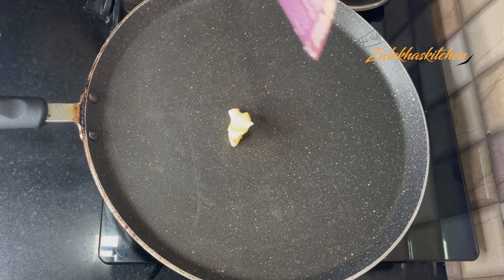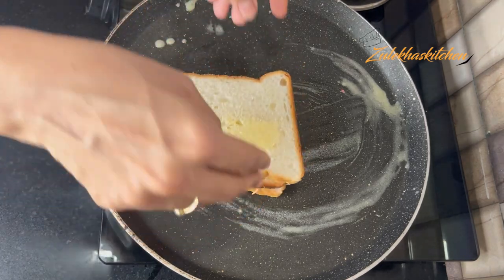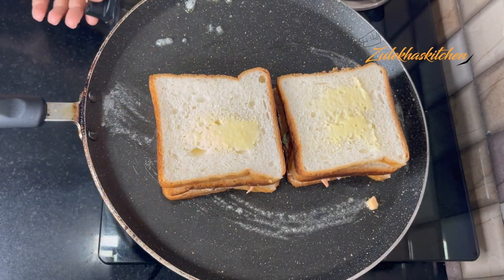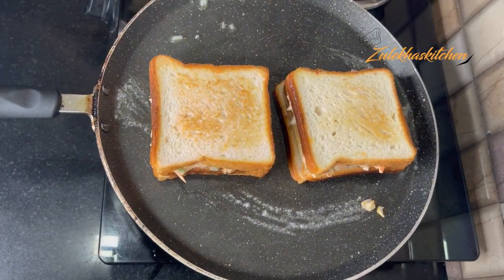Let's start with the pan. I add a little oil and spread it. When the oil heats, I slow it down to medium. Add these sandwiches to the pan. You can add a little oil on the top as well.